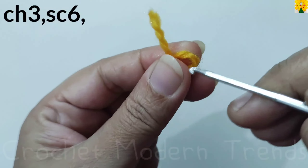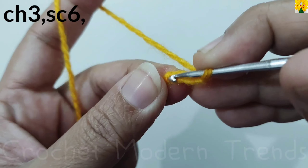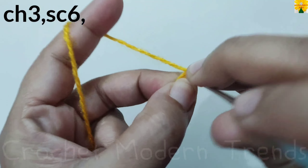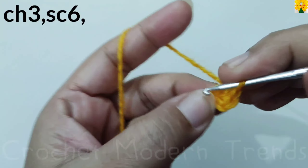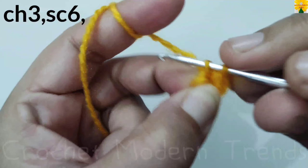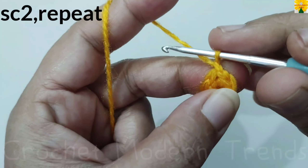We have to begin with yarn of color A. Make a slip knot, chain one two three. We have to go back to the fourth chain, insert the hook in, yarn over, pull through both the loops as a slip stitch. Chain one — this is the turning chain, we are not going to count this chain. Single crochet one, two, three, four, five, six. Join these stitches into the single crochet we did earlier with a slip stitch.